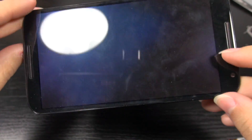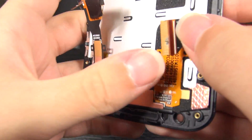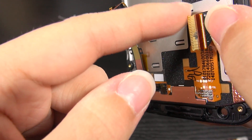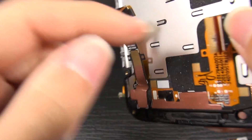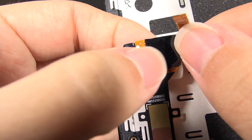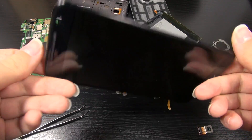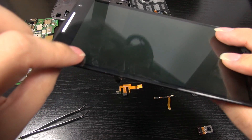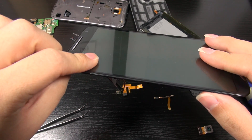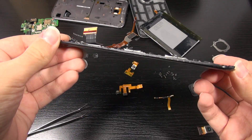Here's the display assembly — and this is what's really going to cost you if this is what's wrong with it. We can see the burn mark there on that ribbon cable. This is for the AMOLED display, and then this looks like the digitizer, with a little touch screen controller chip under here. It's a shame that the glass is fused to everything — the digitizer, the glass, and the AMOLED panel are all in one structure. So this whole thing will need to be replaced.